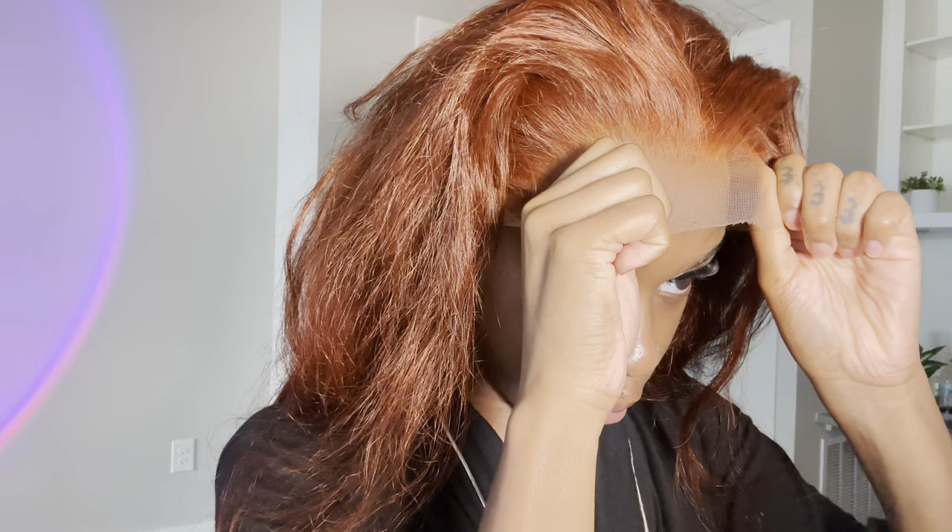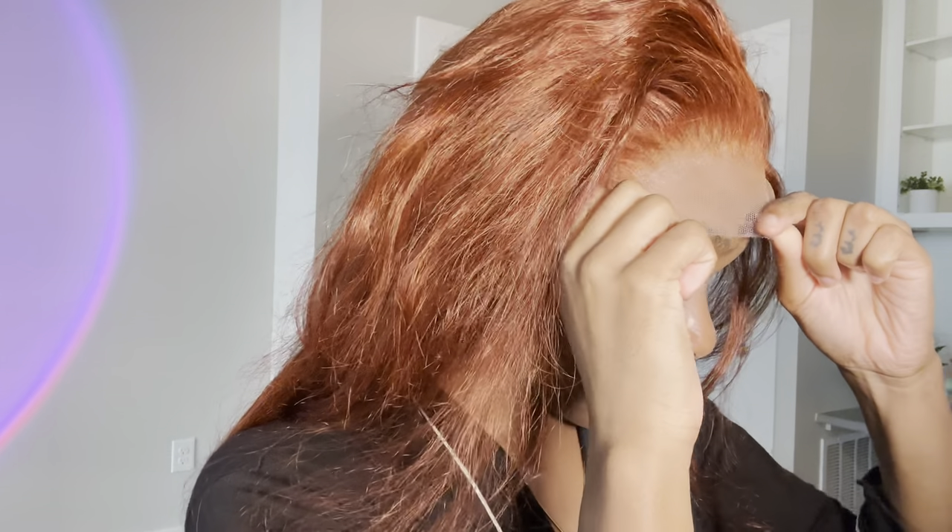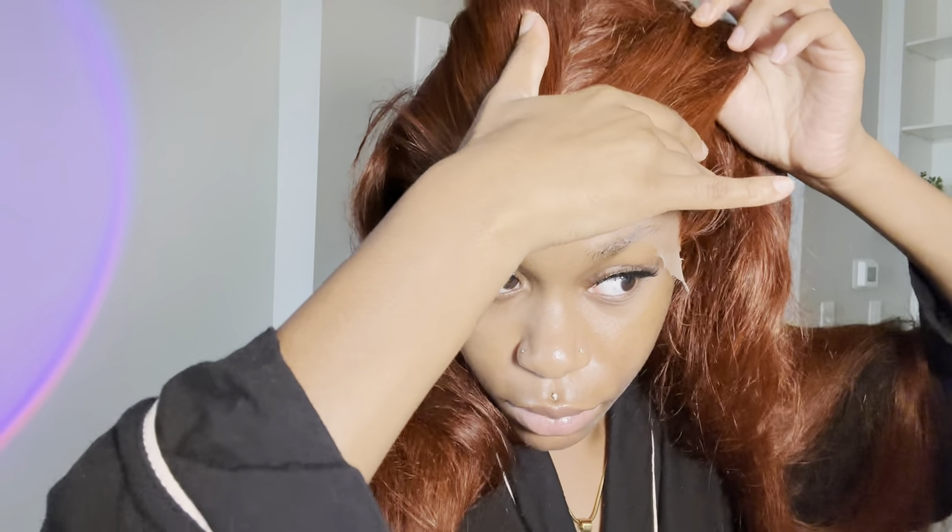Now we're going to pull our wig to the front where the glue is, making sure to really eyeball exactly where you're putting it. You want to make sure you have it right where that glue is - stretch it out so it can pull to where you want it. You can even stretch your skin out a bit for a snatched look; pulling your skin apparently helps give a face-lift effect with your wig. Once both sides are laid down, I press press press to really get this glue seeping into the lace.